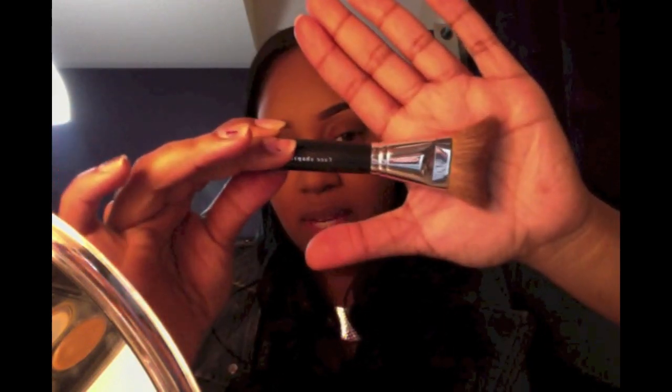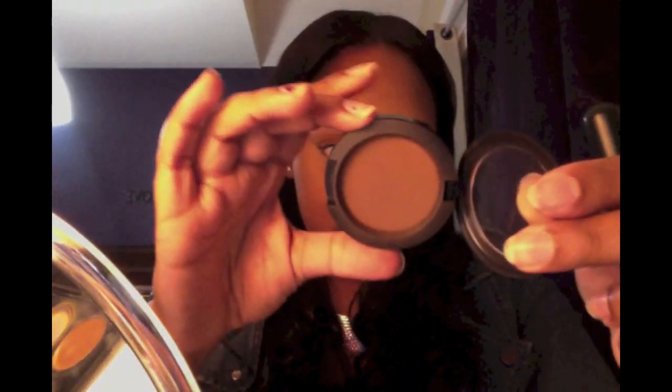The brush I'm going to use to contour is my favorite — the Bare Essentials Face Shaping V brush. My favorite contour product is MAC Blend. You want to start where there's that line on your cheekbone — if you suck in your cheeks you'll see that line. That's where you put your contour. You don't want just a straight line; apply it there and then blend it out afterwards.